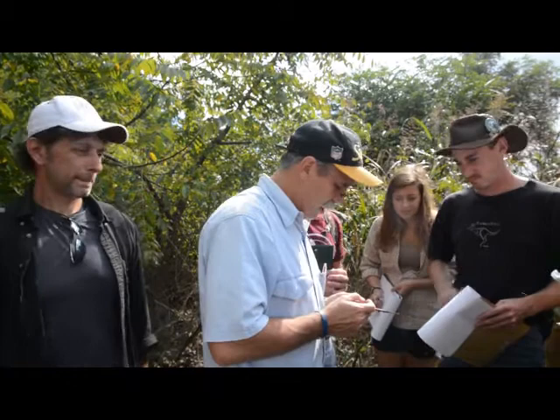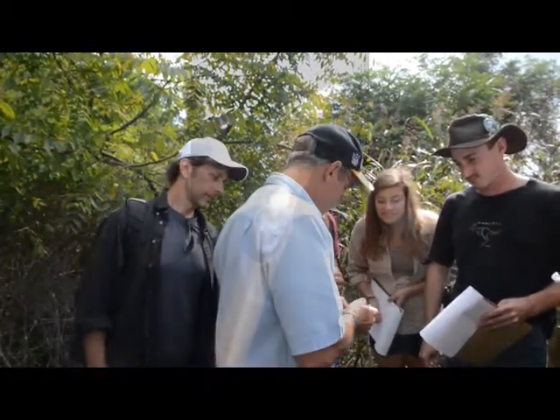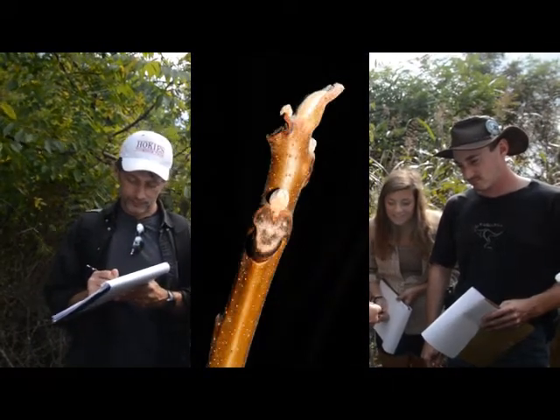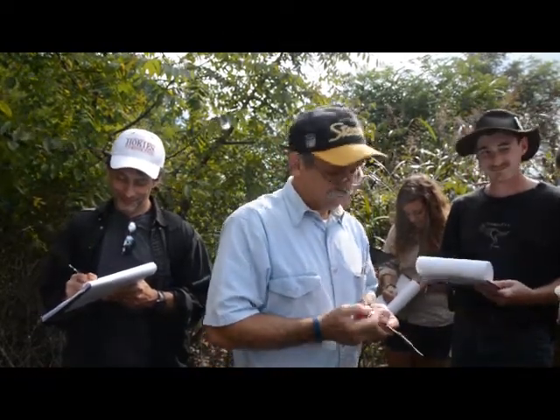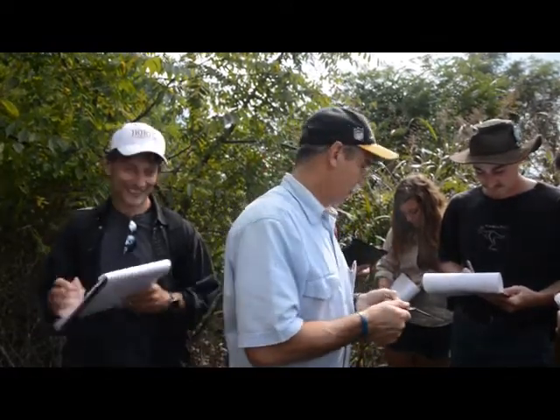The leaf scar is described by people as looking like a monkey face — two eyes and a mouth — or a barn owl, or E.T., you know, the movie. A little face. Either way, that's a very peculiar leaf scar.